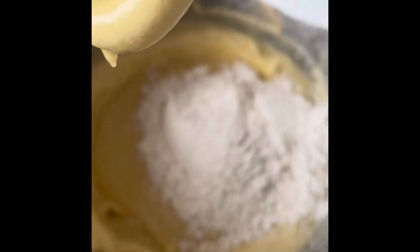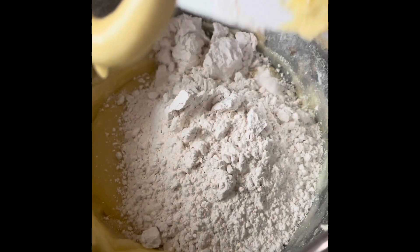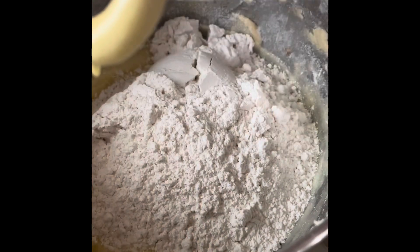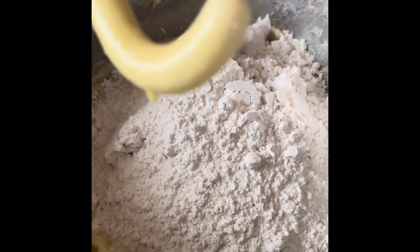Now we're going to start adding our dry ingredients. You're supposed to add half of it. Our dry ingredients consisted of flour, sugar, and baking soda.